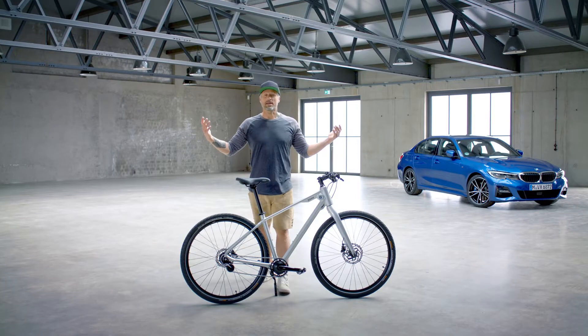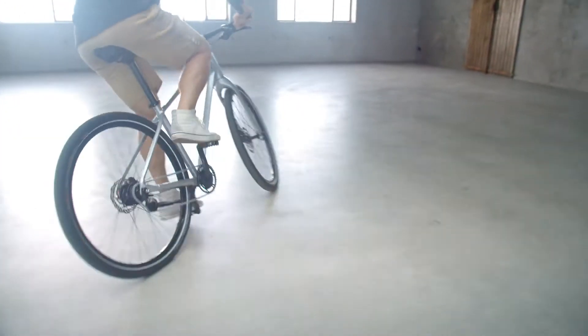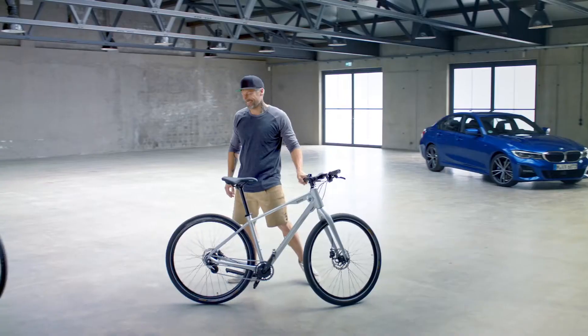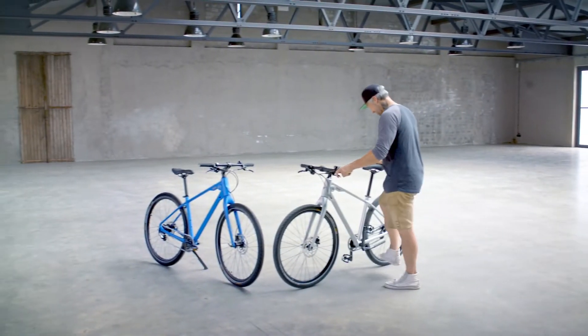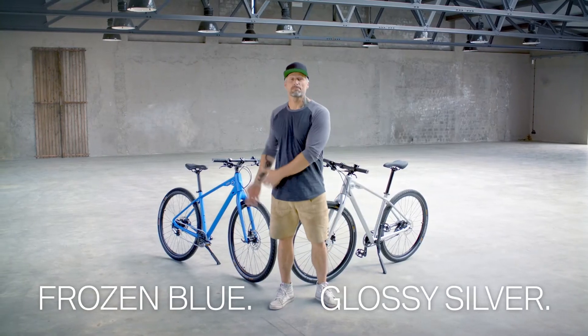The BMW cruise bike would be my choice for my urban adventure. But hey, one more thing — you've got two color options: the glossy silver and the frozen blue.